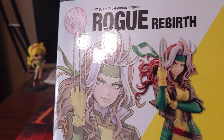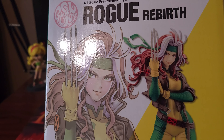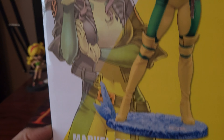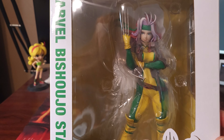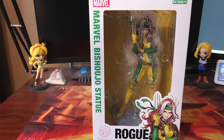She did end up still costing more than normal, or I guess the average for the figures that I normally get from Kotobukiya. So she was $140, which normally they're usually just like $100 to $120. But I really like Rogue and I wanted to have a Rogue figure in my collection, so that's why I decided to go ahead and get this one. Yeah, paid $140 for her.